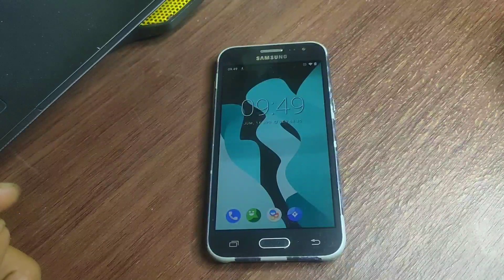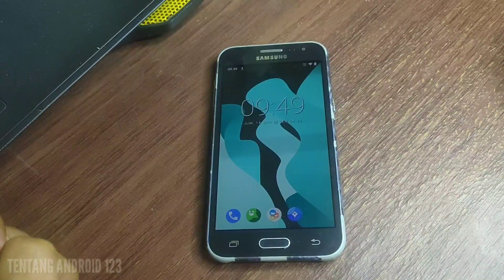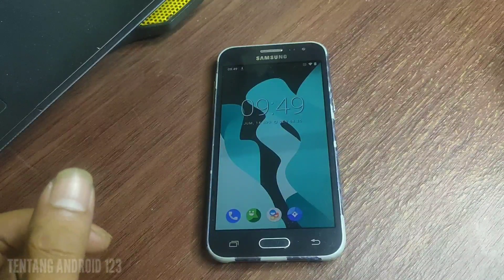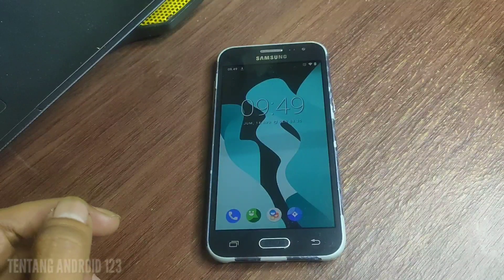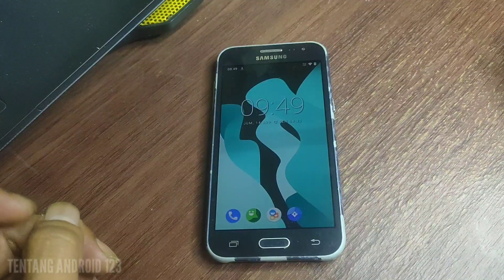Assalamualaikum warahmatullahi wabarakatuh. Oke teman-teman jumpa lagi di channel tentang Android 123. Di video kali ini gue bakalan nge-share tentang cara pasang custom ROM di Samsung J200F ya.